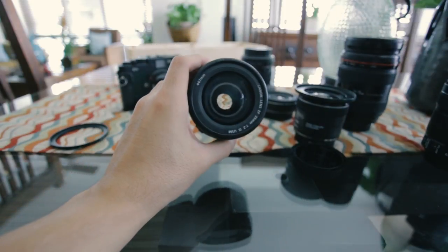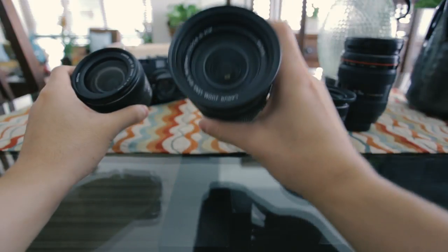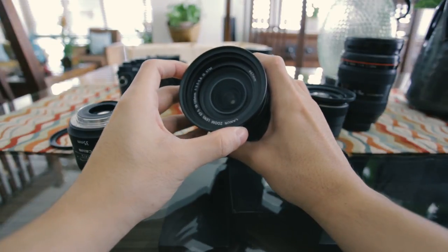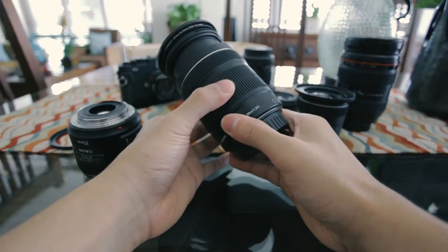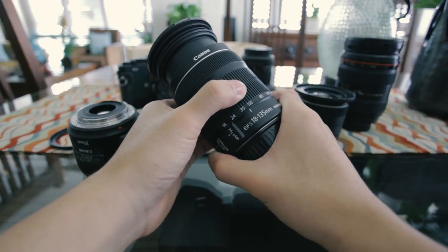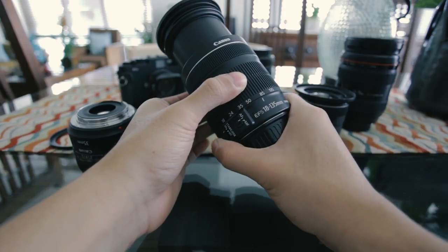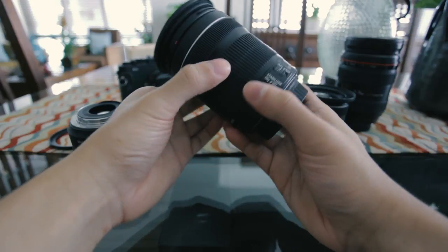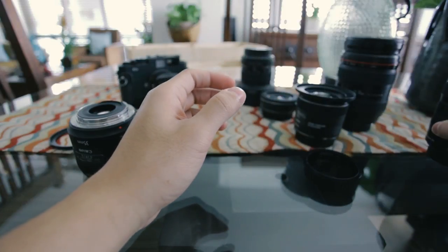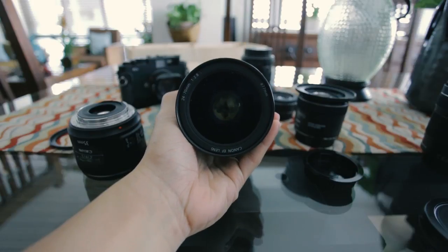Some lenses will have a range for maximum aperture, just like this zoom lens that says 3.5 to 5.6 — this is common in zoom lenses, especially entry level ones. This notes a range of maximum apertures, meaning it's a variable aperture lens. At the wider end of the zoom range, the maximum aperture is f3.5, and when you zoom in and are very compressed, your maximum aperture becomes f5.6. With more expensive zoom lenses, you can have constant apertures like f2.8 — these are pricier and a bit bigger, but that's what you get when you pay extra.